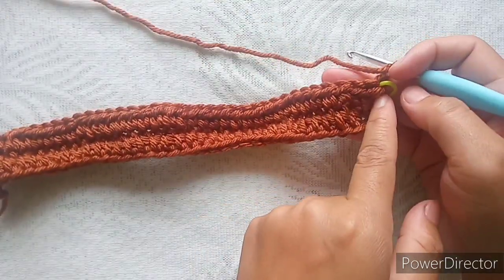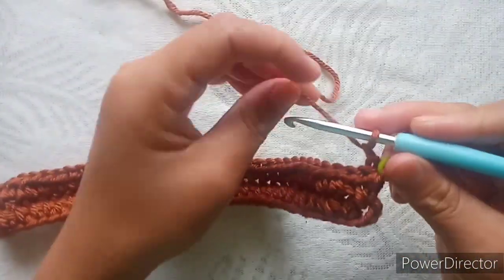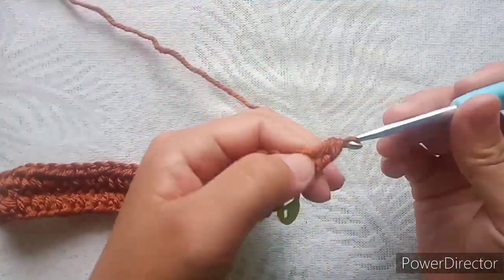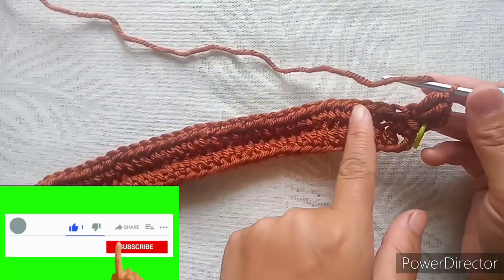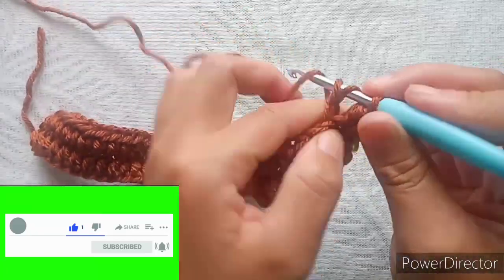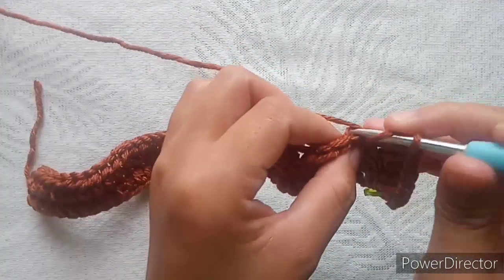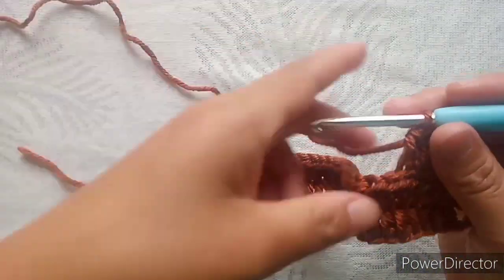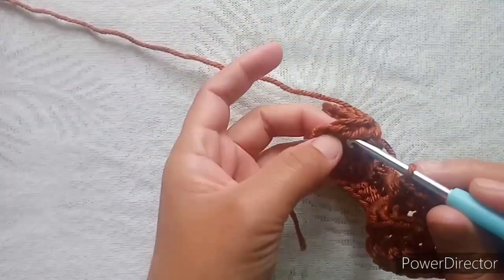From the marked end we will increase, and from the other end we will decrease. Into the first stitch make two half double crochets in the same space — we are increasing. Then in each stitch all across you will have one half double crochet back loop only. Complete your round.